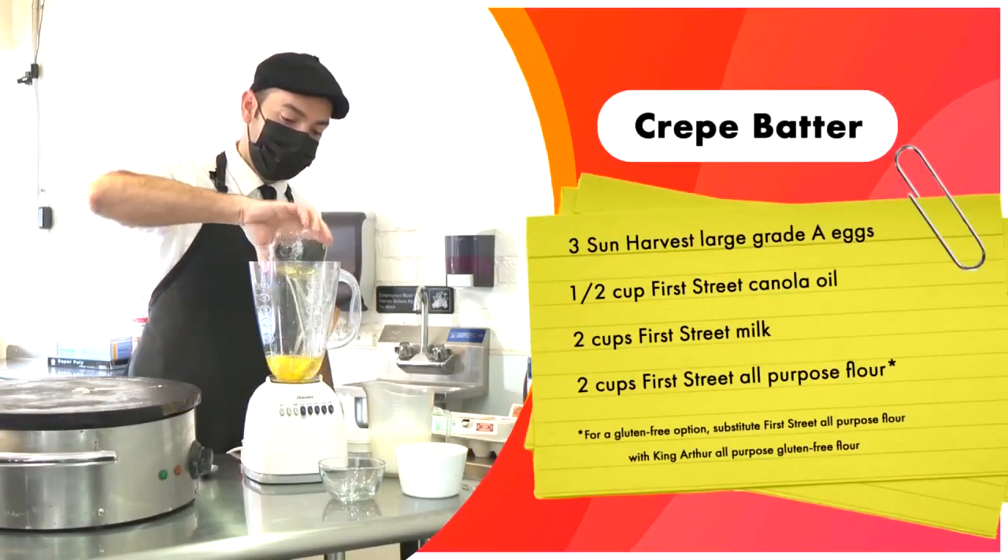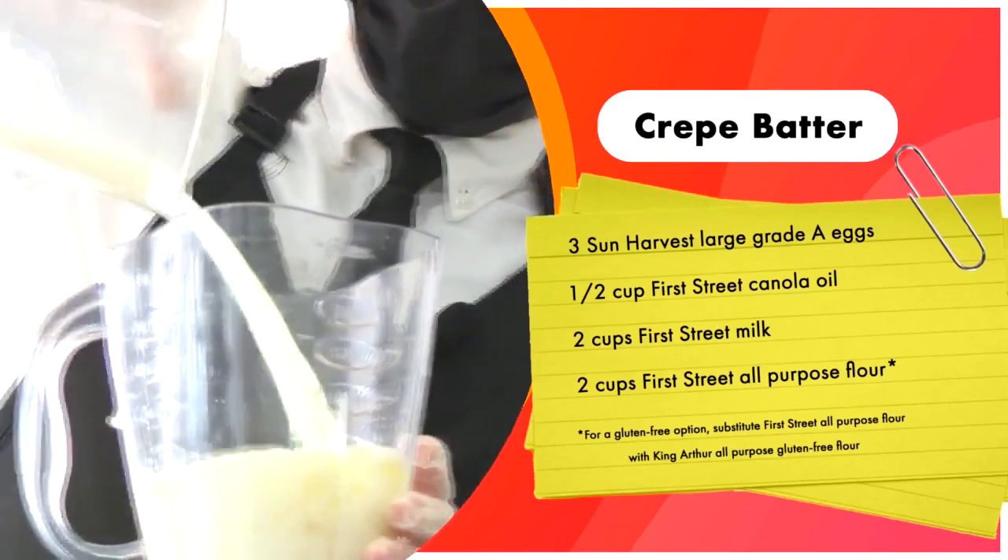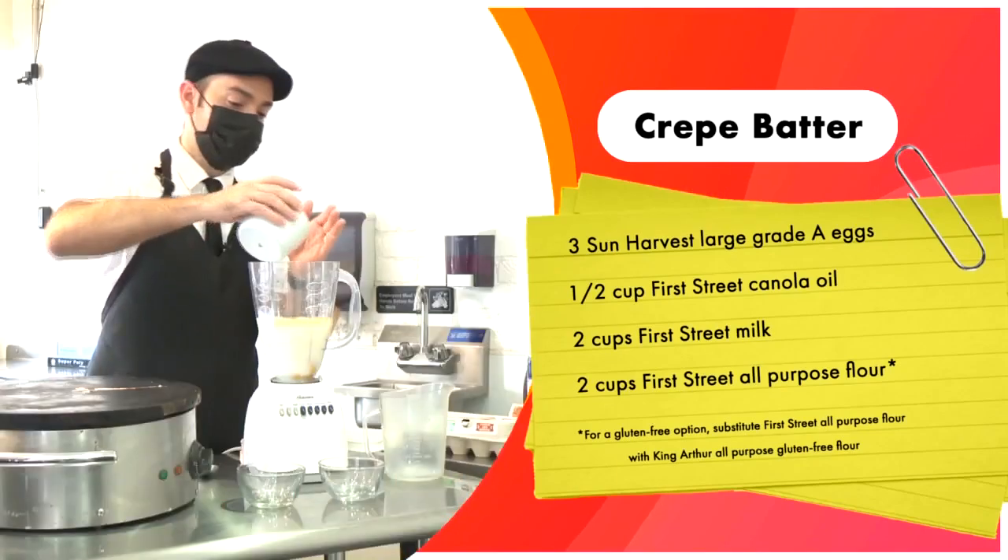For the crepe batter, we're using canola oil or vegetable oil, and all-purpose flour.